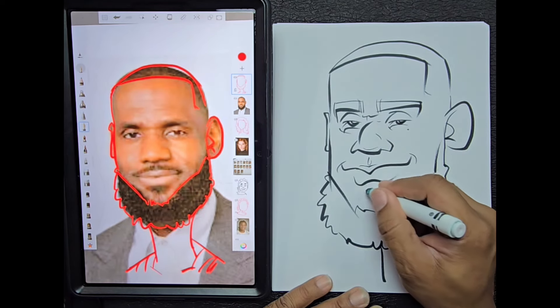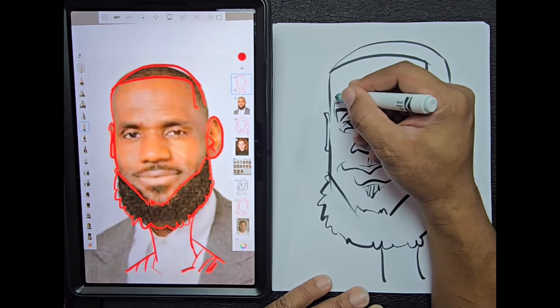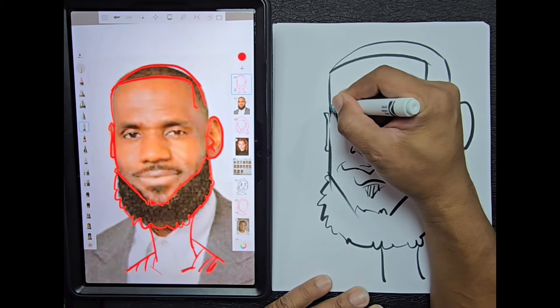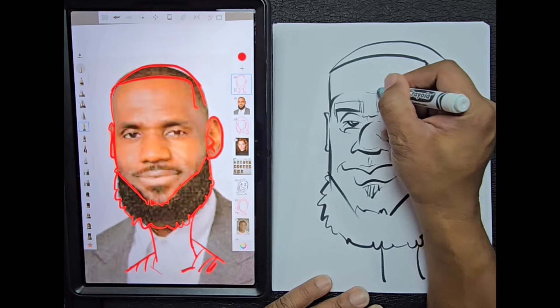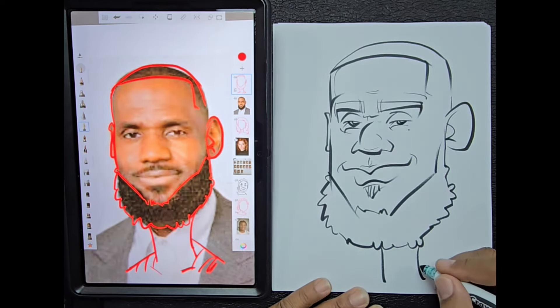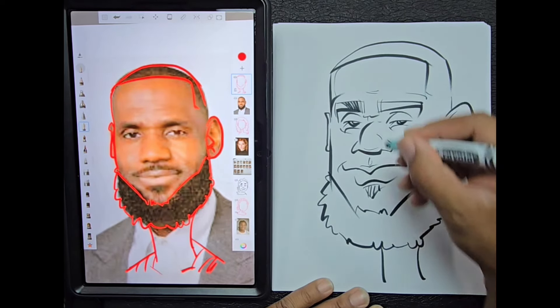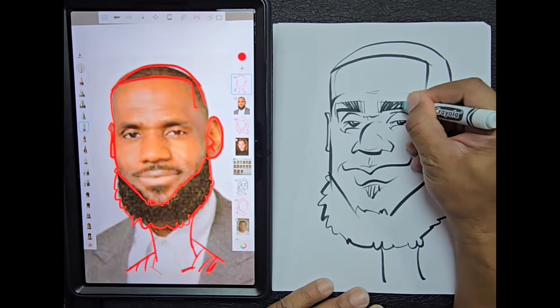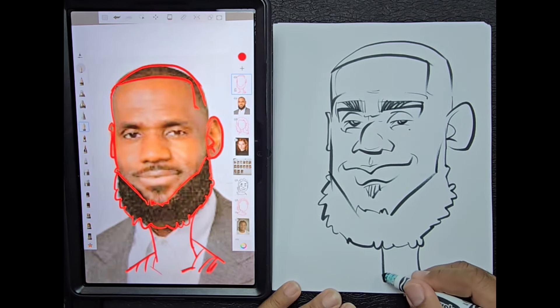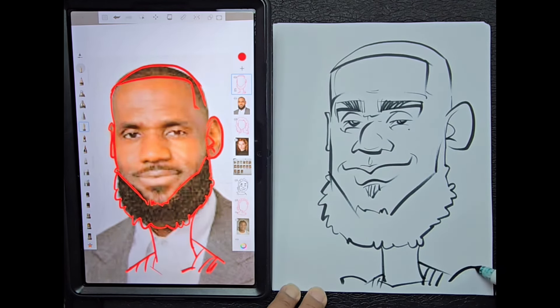I'm starting to see a pretty good resemblance. Now I'm going to establish the brow line — LeBron does have a very powerful brow line — and from there I'll start to add in the eyebrow shape, fill in my eyebrow shapes with the darks, and then add some shoulders. He has some basketball shoulders so we're going to plump them up a little bit.